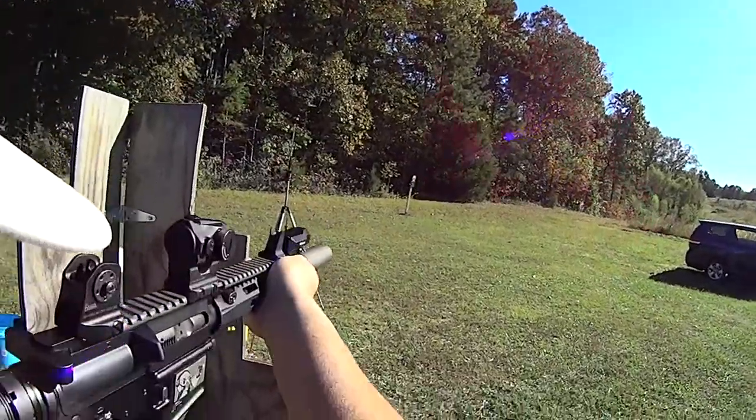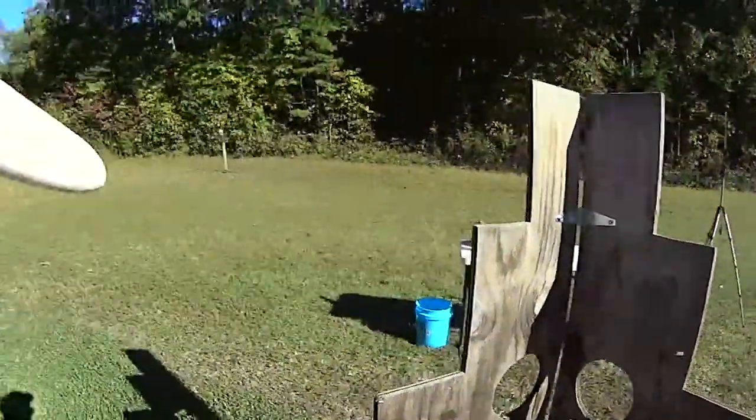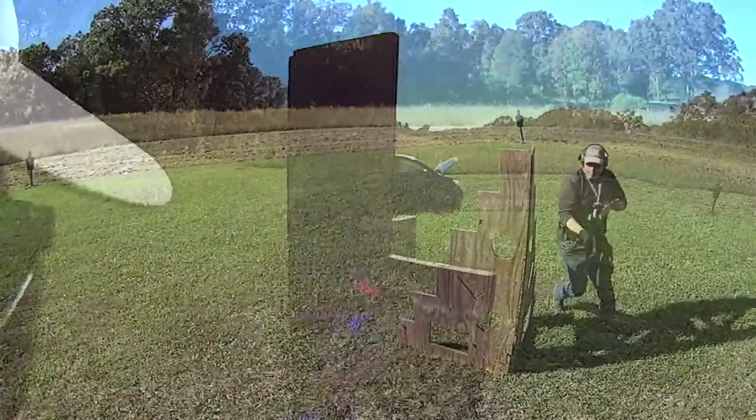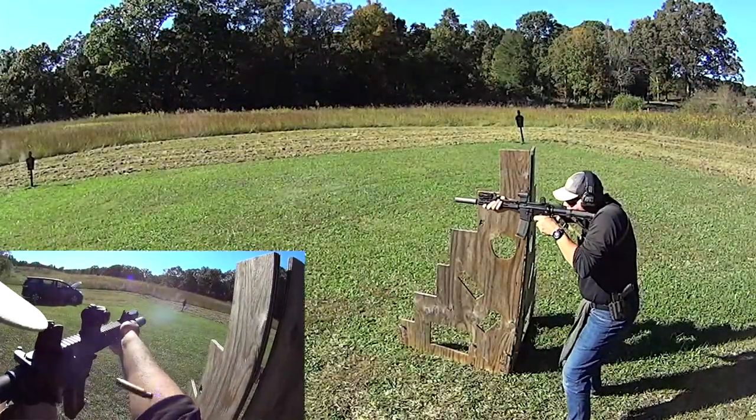It allows me to work double targets if I feel like it — there are targets in this direction as well. So I can actually work inside this area and then on the other side of the area shooting this way, as you guys have seen in some of the videos.